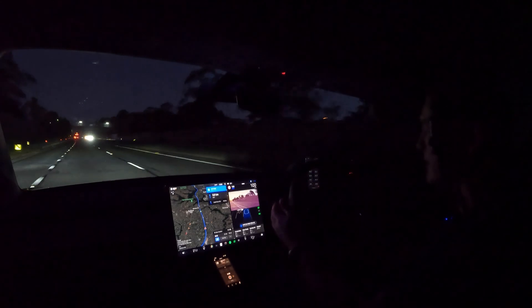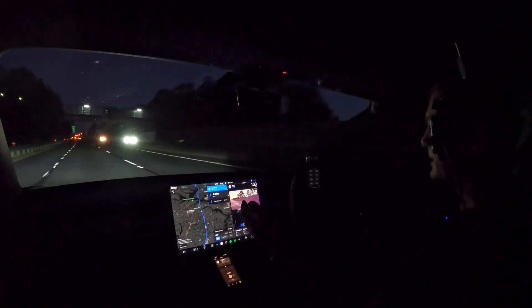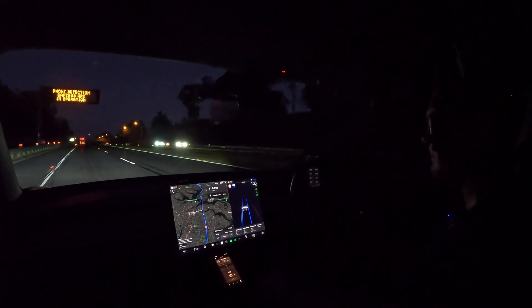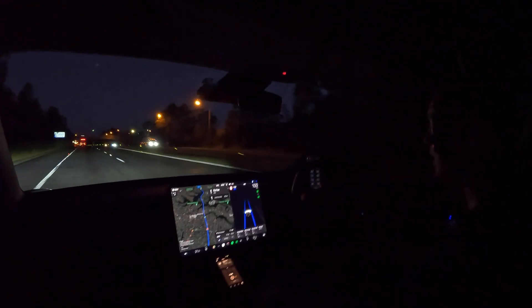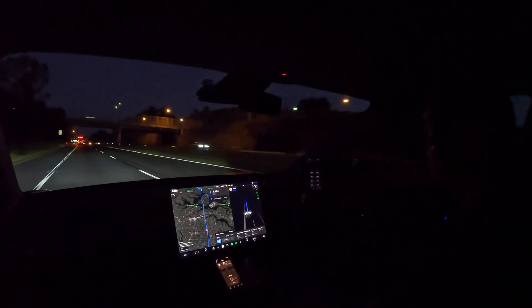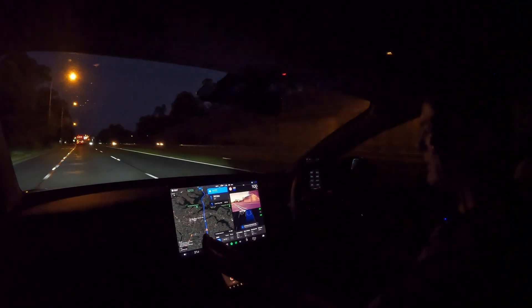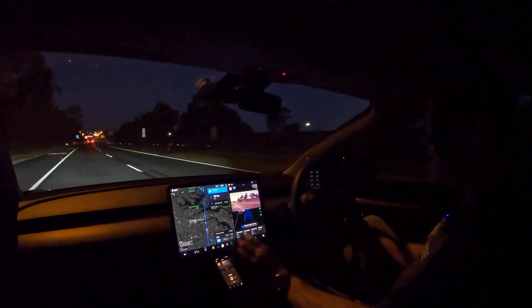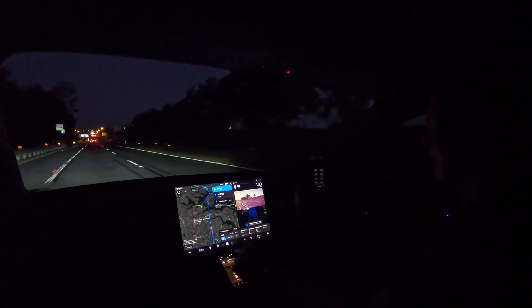Navigate on Autopilot can get pretty annoying sometimes — it's telling me to change lanes to follow the route, but there's no exit, no merge, no reason to get into that lane. If that's ever really annoying you, you can just turn off Navigate on Autopilot and it reverts to standard autopilot — you can click it again to go back. The suggested lane changes are really annoying me now; it's telling me to follow route again. I'm going to turn it off and go to standard autopilot, which is pretty good anyway.